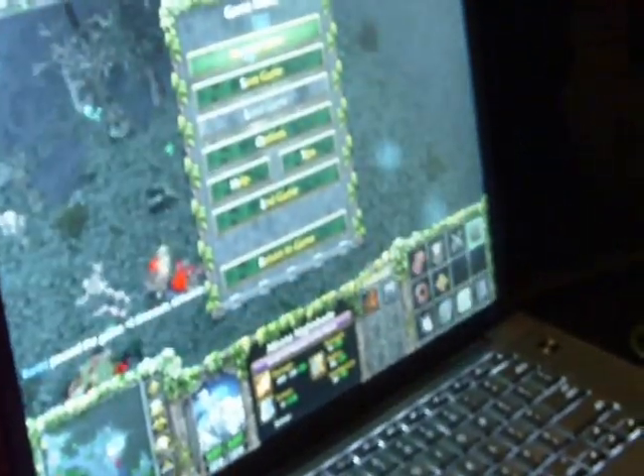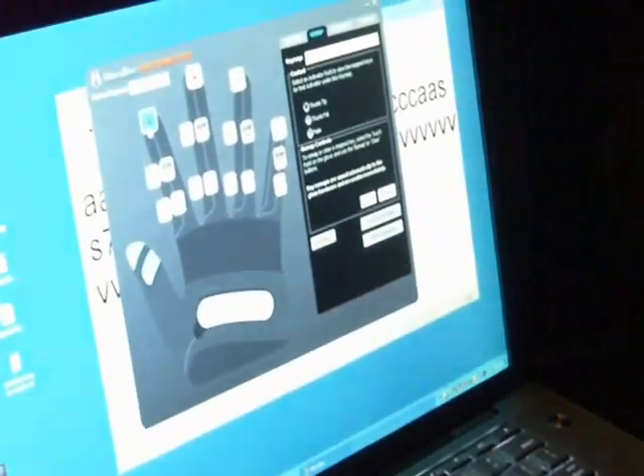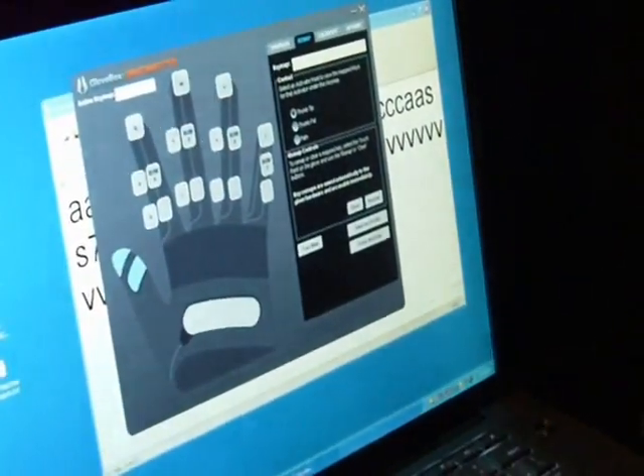If you want to take a look at the software, I'll pause this really quick. So this is the software that comes with it. This is how you'll remap keys for whatever point you want to use. For example, if you want to touch the tip of your thumb with the tip of your pointer finger like that, and you want that to be A, all you have to do is click on that box, hit the letter A, and you're all done.